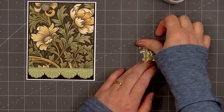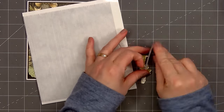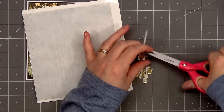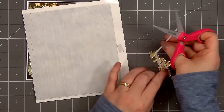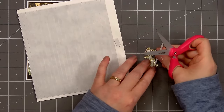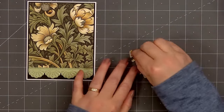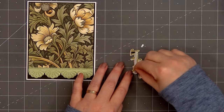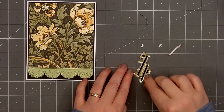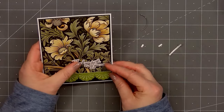Now I'll flip over the sentiment and pop it up with some foam dimension. I'm using Honey Bee Stamps black foam strips — I have one strip already cut in half so it's the perfect width. I'll make sure to get good coverage on the back so there isn't one area that sags. Then I'll remove the release paper and adhere the sentiment in the lower right hand corner. With such beautiful patterned paper I really didn't want to cover up that design. Honey Bee Stamps never disappoints with their beautiful paper pads, and in their latest Vintage Love release they have two new paper pads and both are gorgeous.